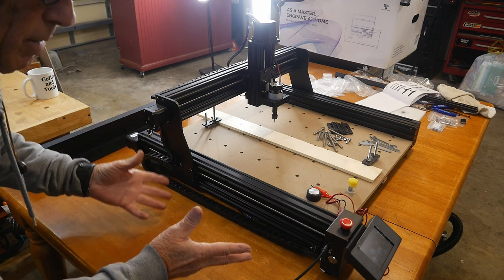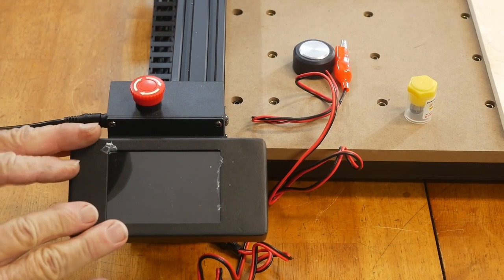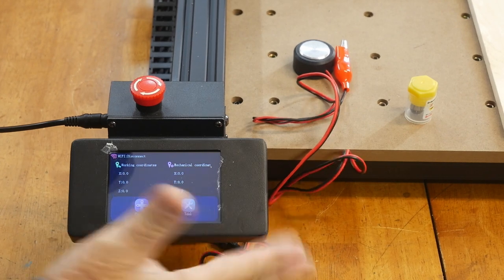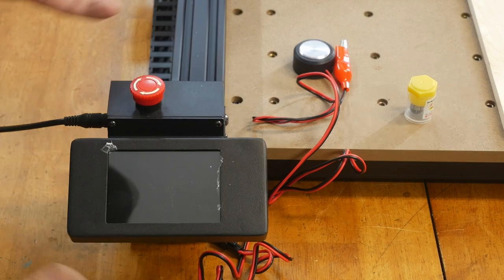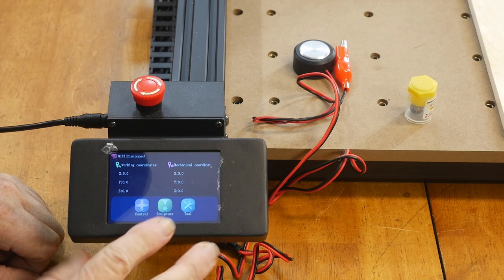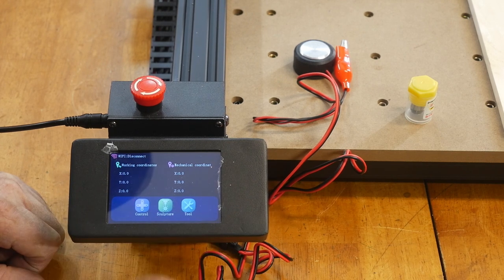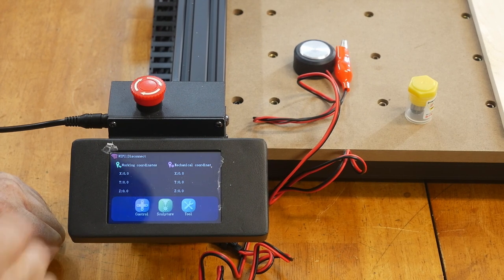These people are serious about making a good machine. Besides the screw drive, the other thing I was looking at was this right here. I knew it came with it because I'd looked at the specs — I'll turn it on. This is a touchscreen control pad that comes with the machine, and you also have your emergency stop. You can load your project up and call the project from the touchscreen right here. They really did a nice job; this was another one of those 'got to have it' moments.